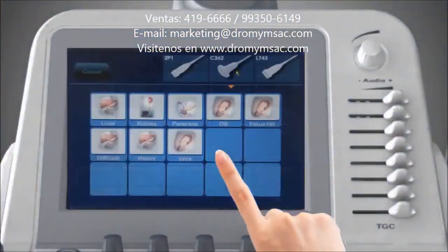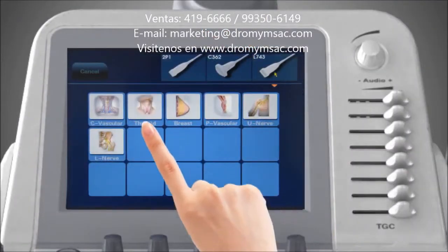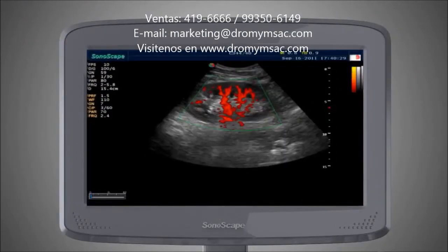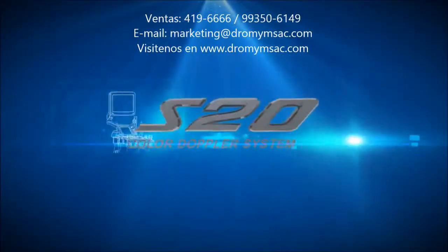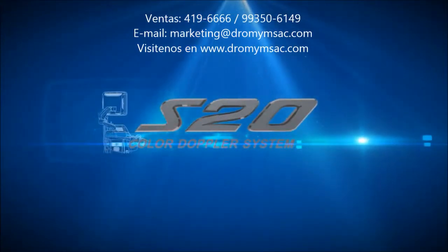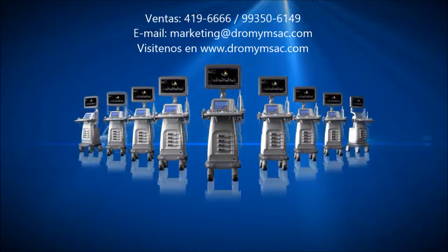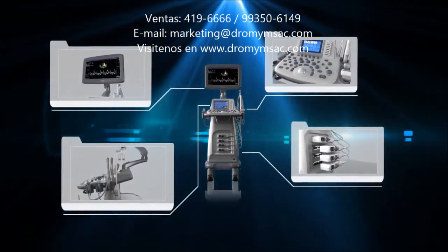Every S20 user can operate the system with ease. You can select and adjust exam modes according to your patient's condition. With a few simple steps, you can complete a fast and efficient scan. S20 has the best performance beyond the same class ultrasound, with multiple applications to meet different clinical requirements.